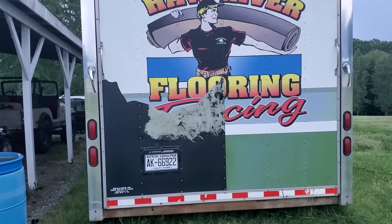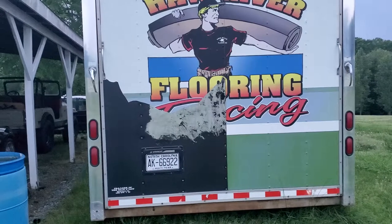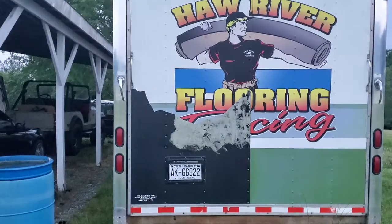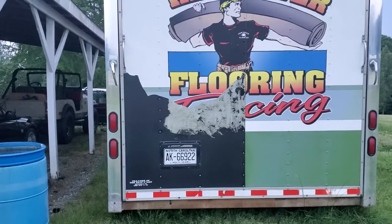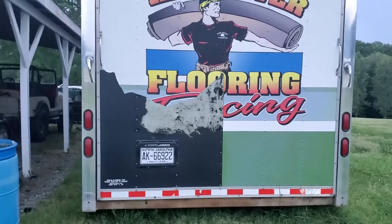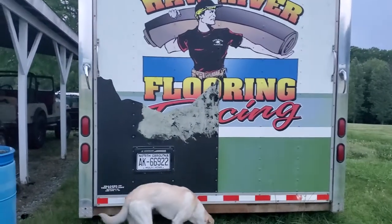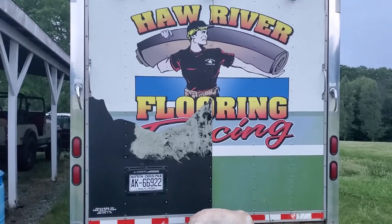It looks like they sanded something off at one point — maybe they had smaller decals. It's not really leaving much residue because it's such an old wrap. That's why I'm doing it late at night; it's a little overcast. You can see what I've got so far. We're gonna work on it a bit, and there'll probably be a couple of videos. I'm gonna try to get most of this done tonight or into the next morning.